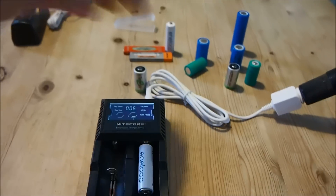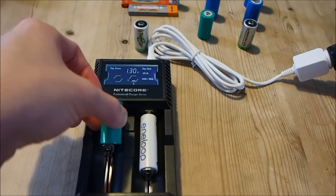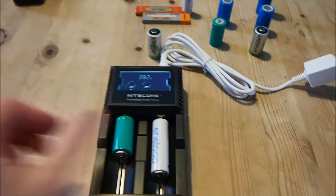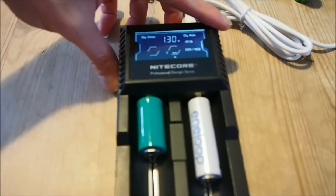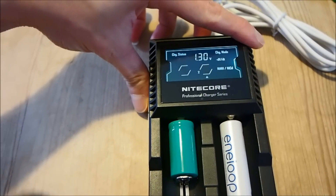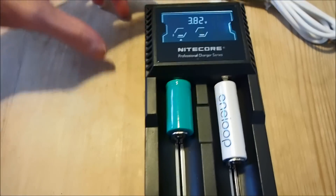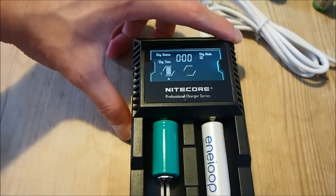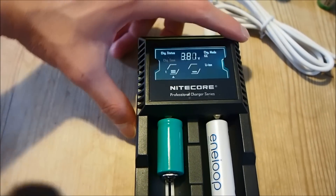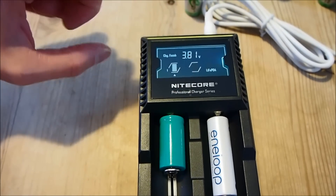Now I'm going to pop in one of my LiFePO4 batteries that needs charging and set the mode to LiFePO4. I'll switch the slot over to slot number one. It's charging in constant current mode now, so I'm going to hold the mode button down until it says LiFePO4 and leave it to charge.